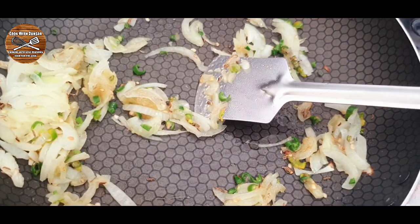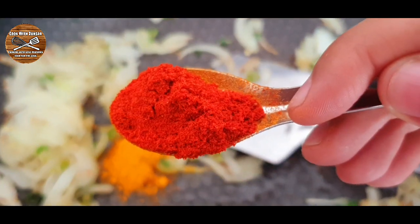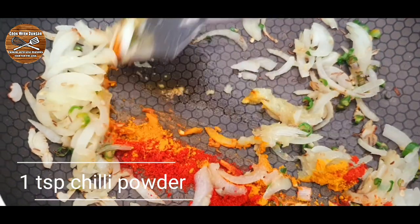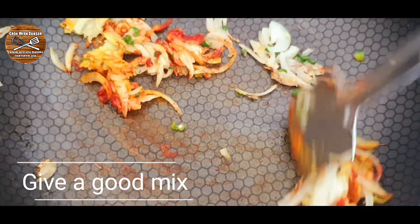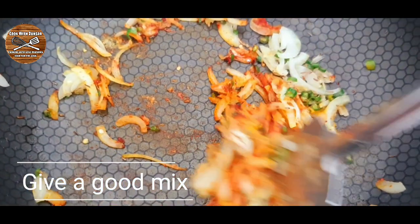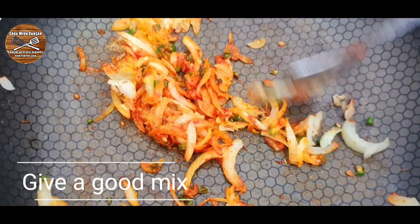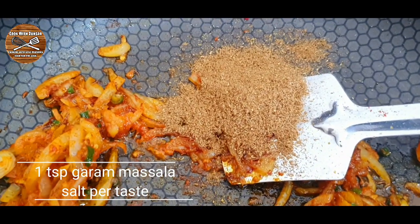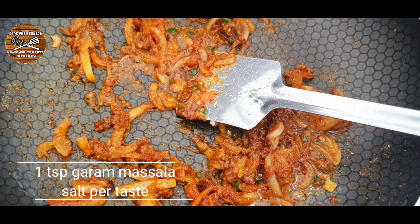Now we're going to add our spices: half a teaspoon of turmeric powder and one teaspoon of chili powder. Give a good mix until incorporated, then add around one teaspoon of garam masala and some salt to taste.